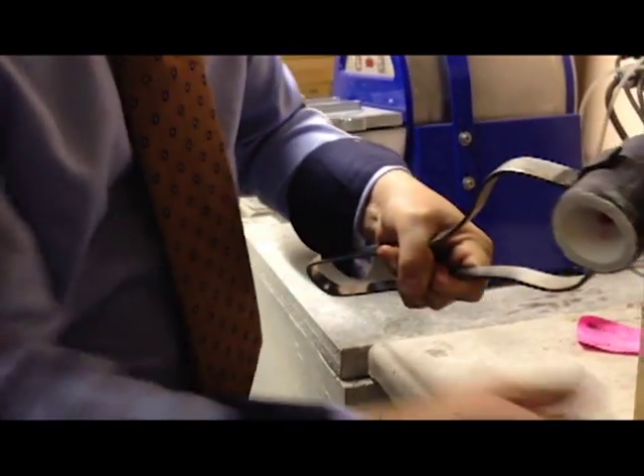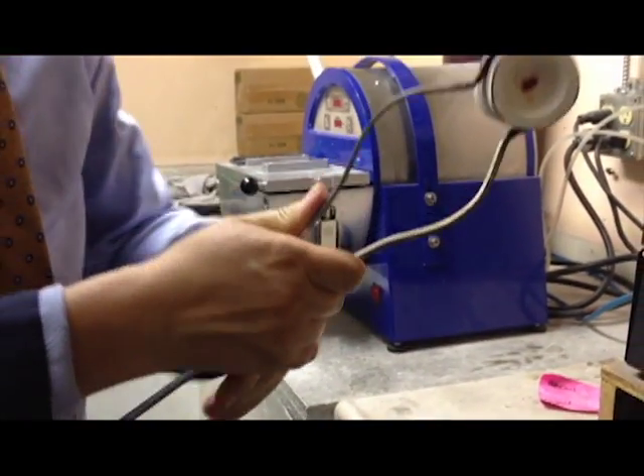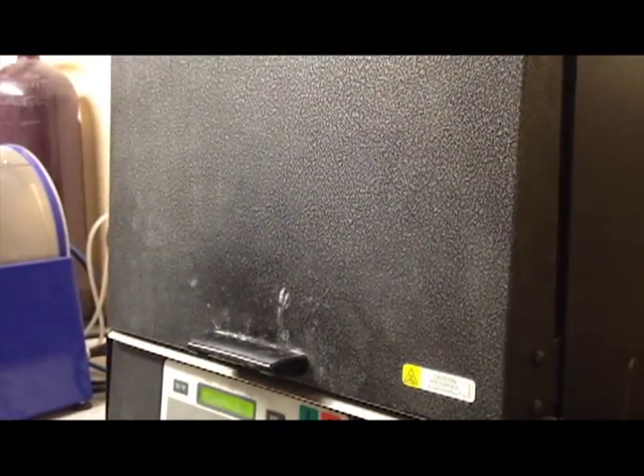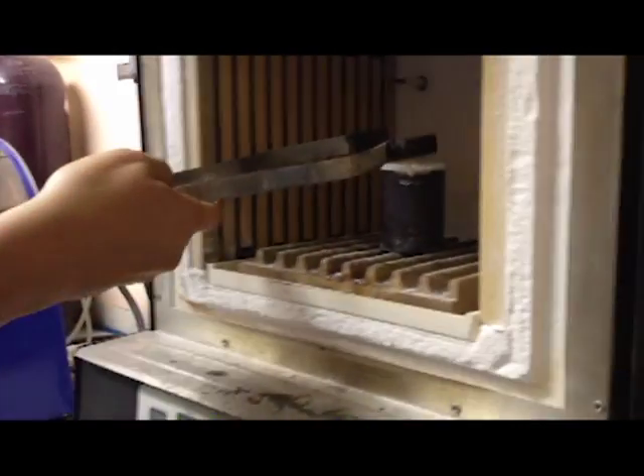Once the plaster has hardened, the plaster inside the metal cylinder is placed into this kiln. This kiln gets so hot that the wax melts away without a trace and leaves behind a perfect cast of your ring design.